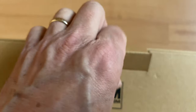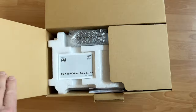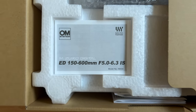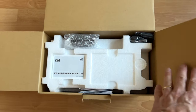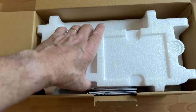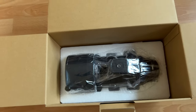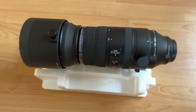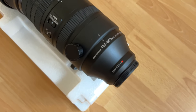Let's take a look inside. f5-6.3 — that's brighter than I expected, very good for such a long focal length. And we've got all the usual stuff inside: manual, strap. Wow, that's a lot smaller than I expected. That really is quite a compact lens and up to 1200mm.